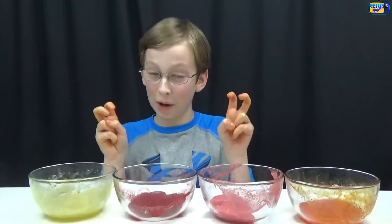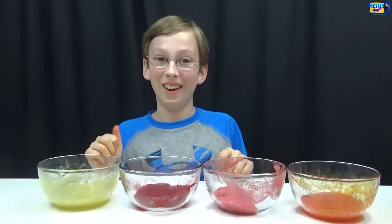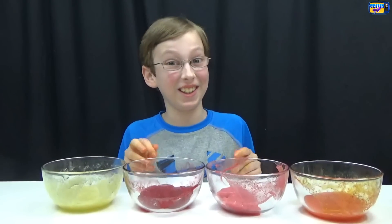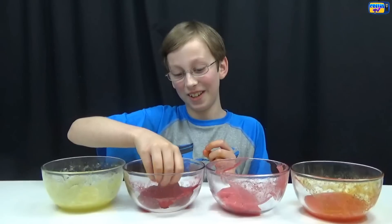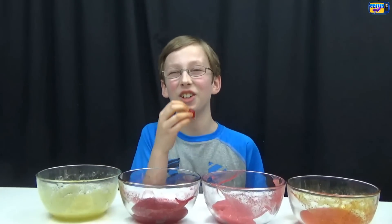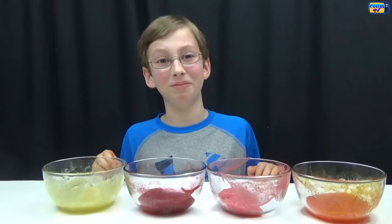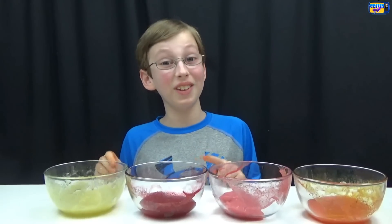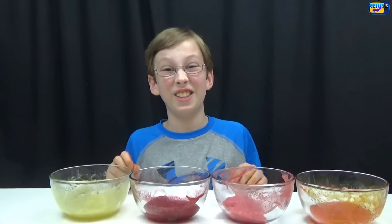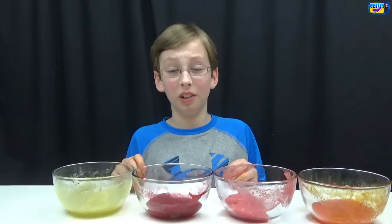This is an edible slime recipe, so to show that it's edible I'm gonna be trying to eat it. But you should probably not eat all this slime — just try a little bite if you want to know what it tastes like. I'm gonna try the cherry. Now let's go down the hatch. If you don't like slimy things, do not eat that — I do not like slimy things. That was pretty bad. It's like if you had a fish just go down your throat. There's no taste to it, but it's got a smell.